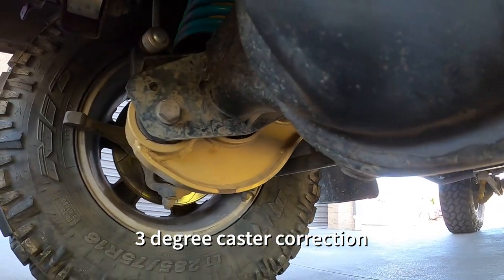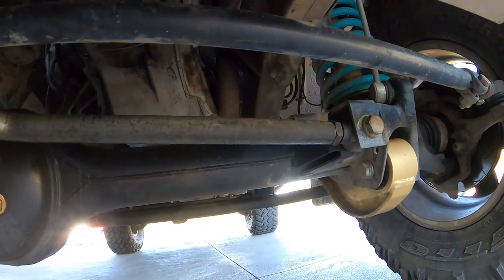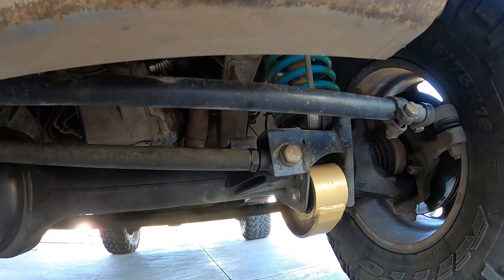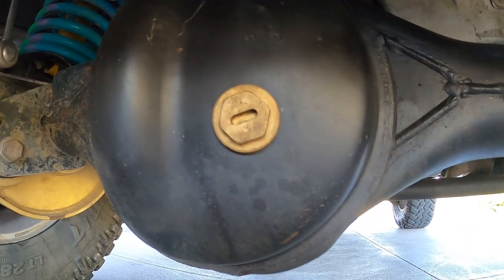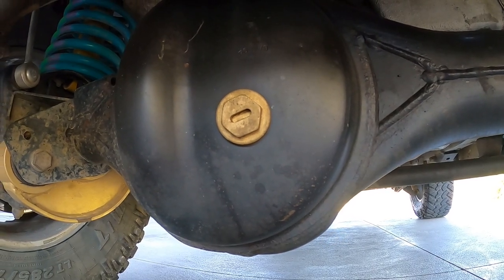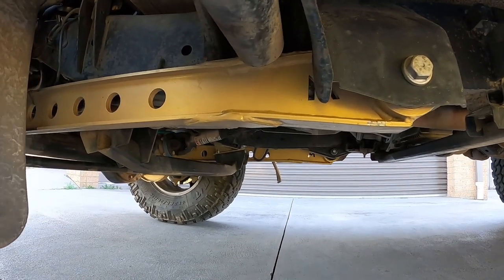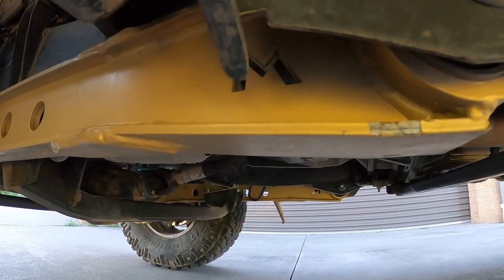I ended up getting the radius arms from Kingpin as well, I think, and they're caster-corrected too. Don't underestimate caster correction — sure there's lots of things you don't need, like an adjustable Panhard rod when you only go a two-inch lift, but my recommendation is to do it. I've also got rid of the plastic bungs here and put brass ones in — a little secret: they're actually the same thread as the radiator bungs in Defenders, so they'll fit right in.